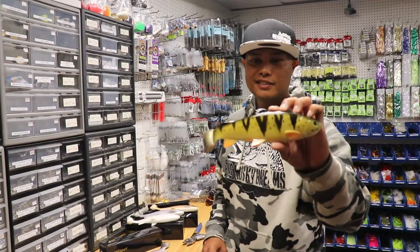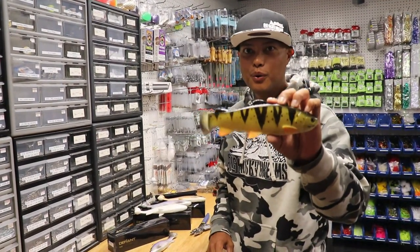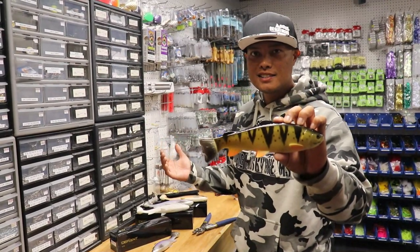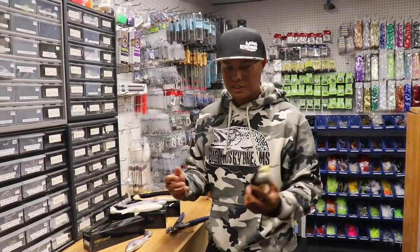What's up everybody, Oliver Nye here. We are in one of my favorite tackle shops in all of the world. I'm here at Raleigh and Helens in Monaco, Wisconsin, the mecca of muskie fishing.